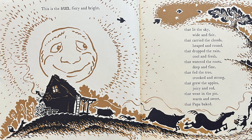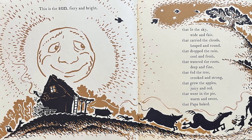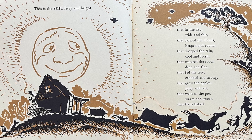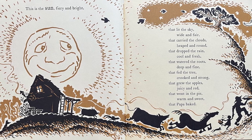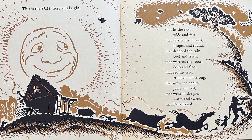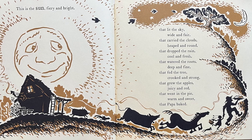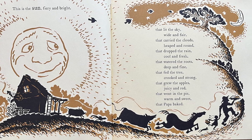This is the sun, fiery and bright, that lit the sky, wide and fair, that carried the clouds, heaped and round, that dropped the rain, cool and fresh, that watered the roots, deep and fine, that fed the tree, crooked and strong, that grew the apples, juicy and red, that went in the pie, warm and sweet, that Papa baked.